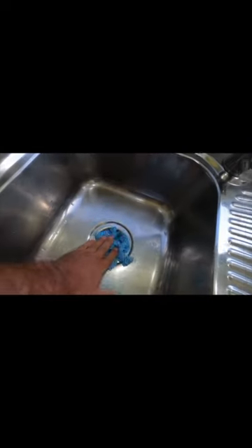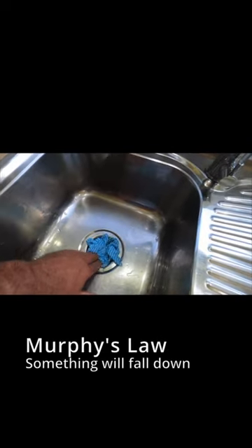Number one: turn your water off. Number two: it's probably smart to plug the sink hole. Number three: unscrew this little handle here for your tap.